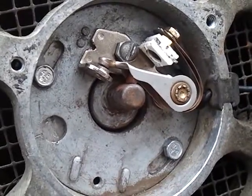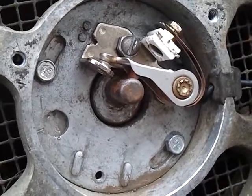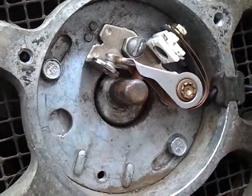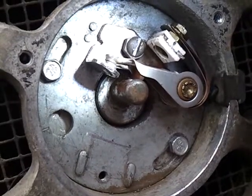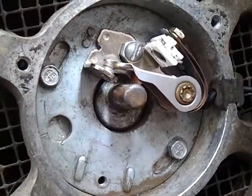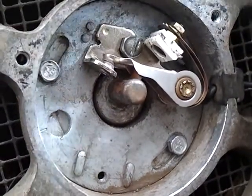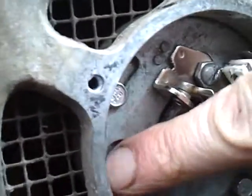If we go to the bottom mark on the flywheel, and there it is right there. Come back here, and just about to open there. I don't know if you can see it on the video, but the timing mark itself is set at the factory.